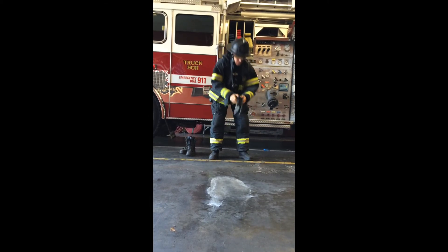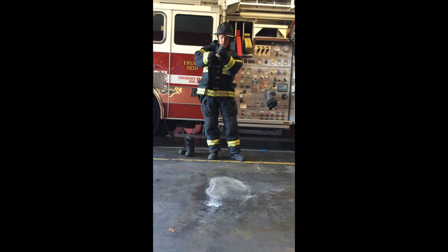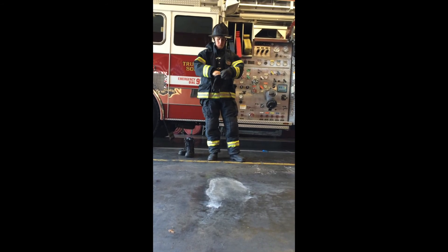Finally, the firefighter picks up and dons both gloves. Once both gloves are donned and all components of his PPE are properly worn, he claps out, signaling completion of the evolution.